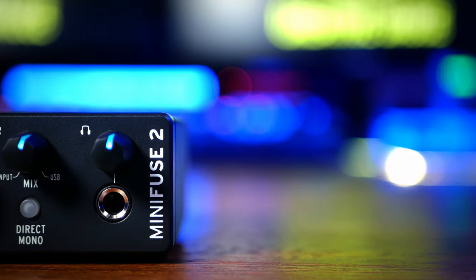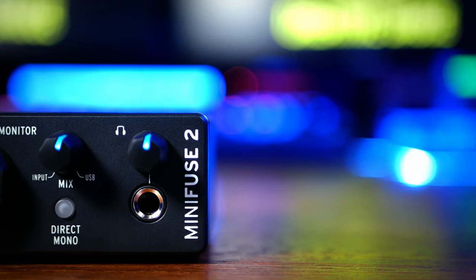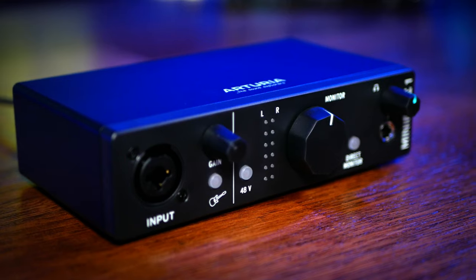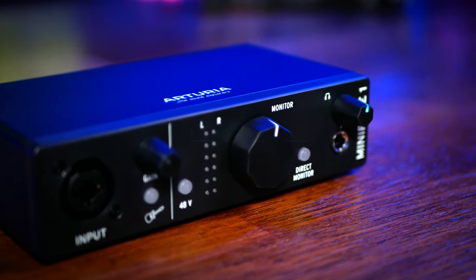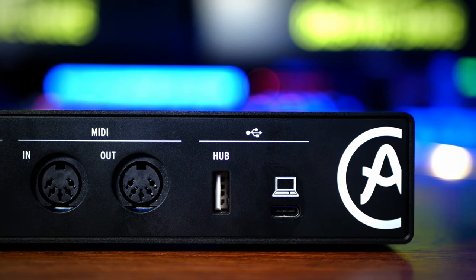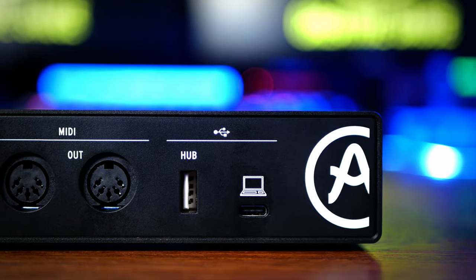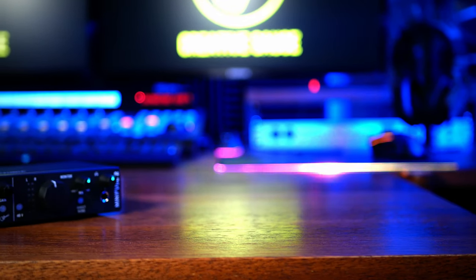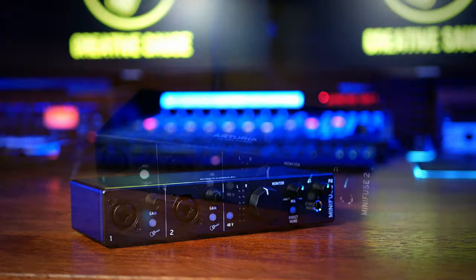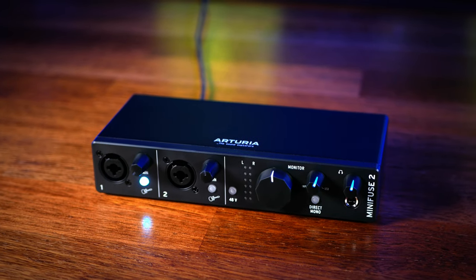As we'd expect, both units have headphone outputs as well as monitor outputs, and both can provide 48 volts of phantom power for microphones. Both units are also powered via a USB-C connector which connects to your computer. For the tech heads out there, the MiniFuse boasts 110 decibels of dynamic range and has an input noise of minus 129 decibels.